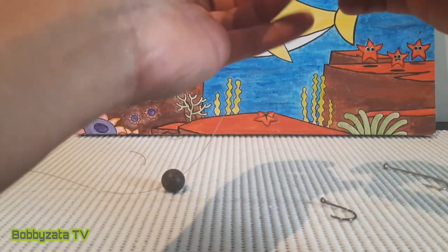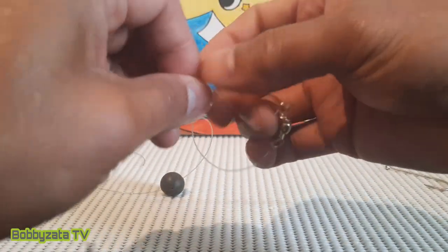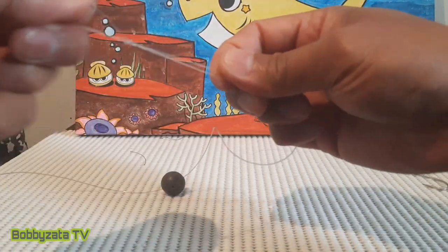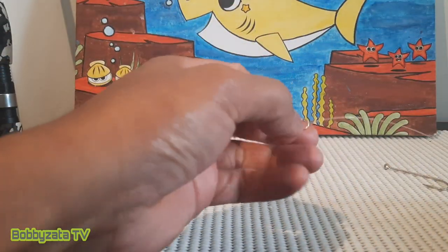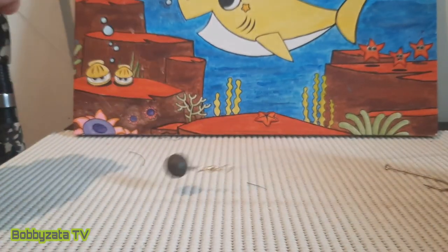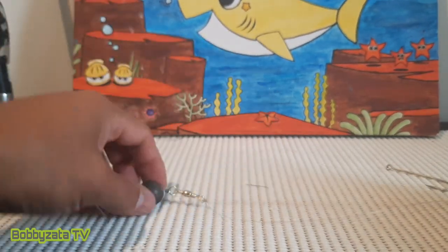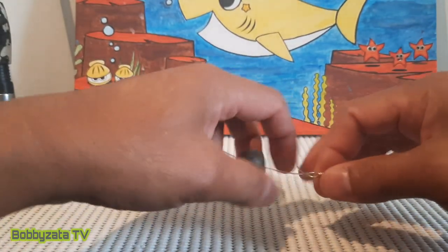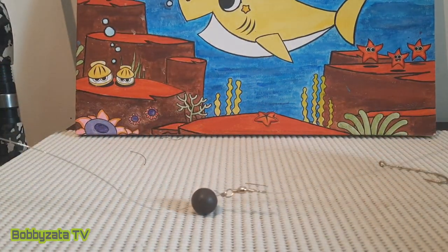Then you have to tie it using your uni knot. As a beginner, I always use the uni knot. This rig is very simple and you can use it anywhere. Now we have completed our running sinker rig.